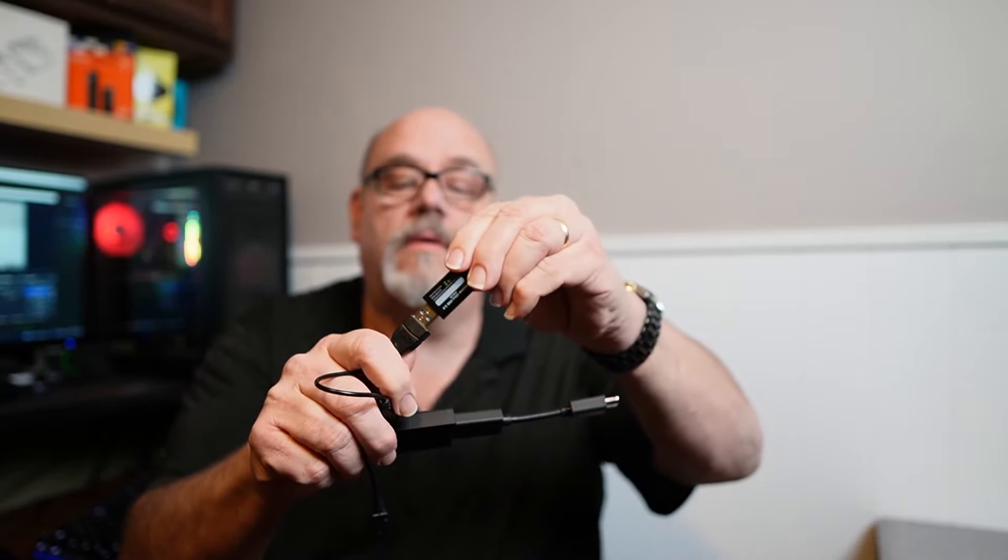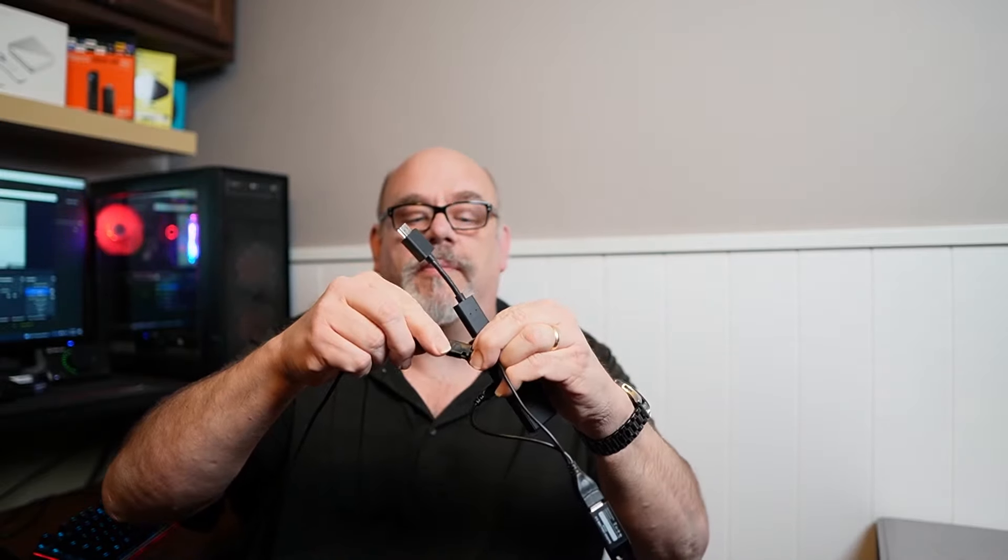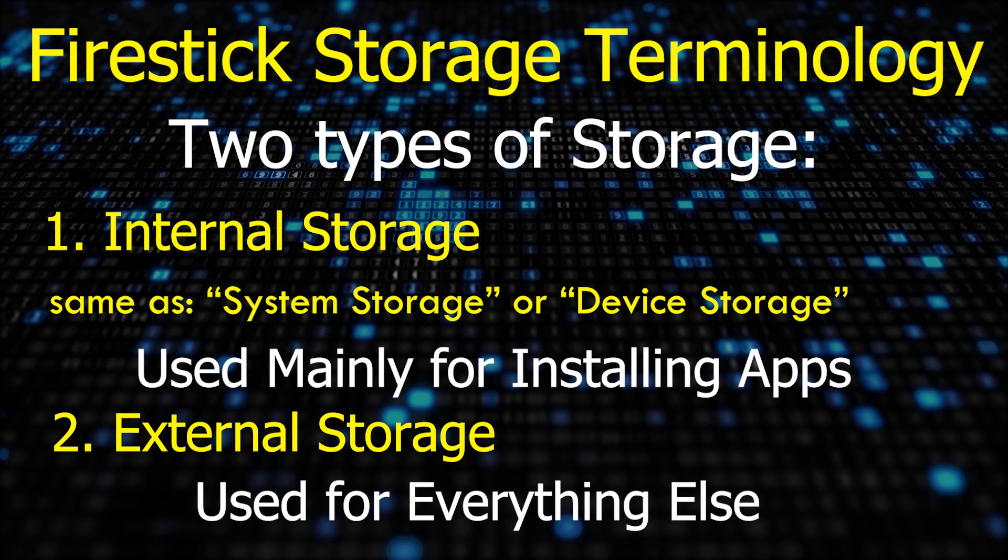The OTG cable comes with a place to plug into the power port, a place to plug in the USB drive, and also a place to plug in the power. Before you connect your USB drive to your Firestick, it's very important to decide which type of storage you'll be needing — device storage or external storage — because you can't really change your mind afterwards without starting from scratch.